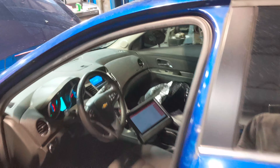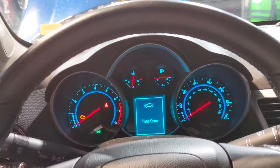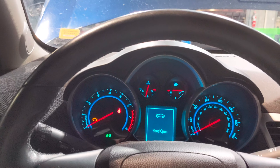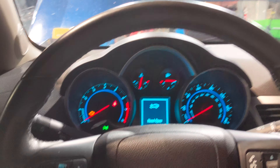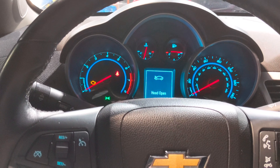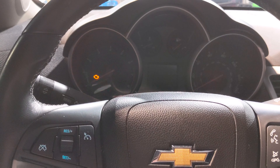Hi, Flatway Mechanic here again. We're working on a Chevy Cruze and the customer is complaining that the vehicle will stall out intermittently and sometimes it won't restart. I've had this sitting here running for about 30 minutes and the vehicle stalled on me a few times and now it's actually not starting.